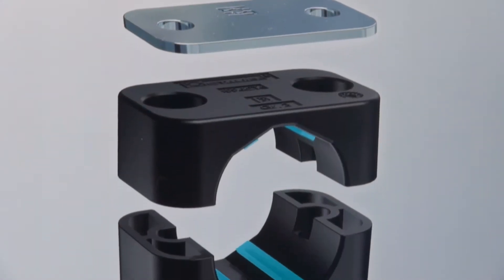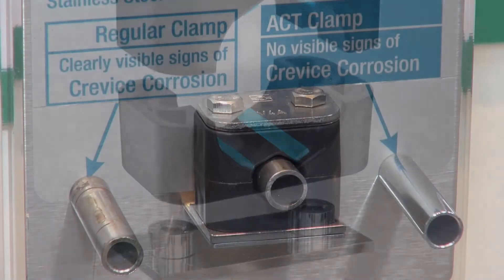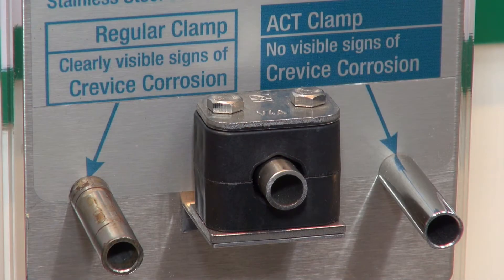The design is the key to the success. What we are avoiding is seawater being trapped in the area between the tubing and the clamp. Historically, seawater trapped in there created an acid that turns into corrosion, and we are 100% avoiding this.